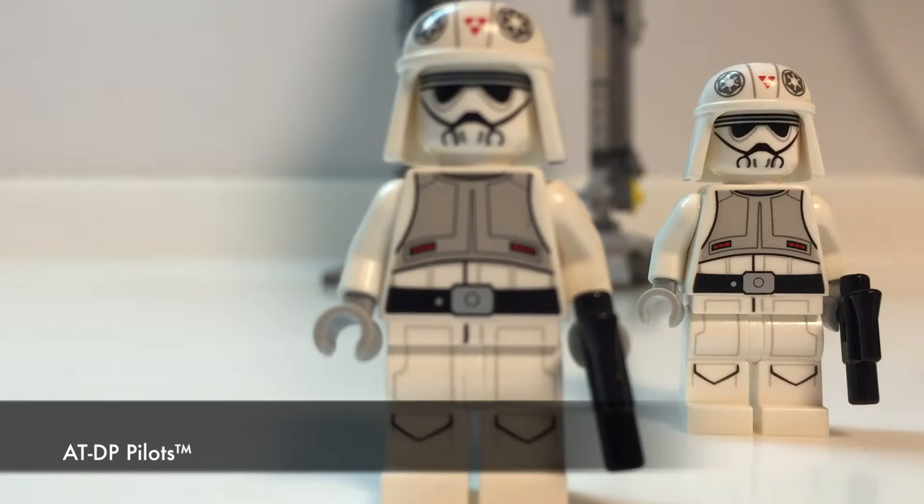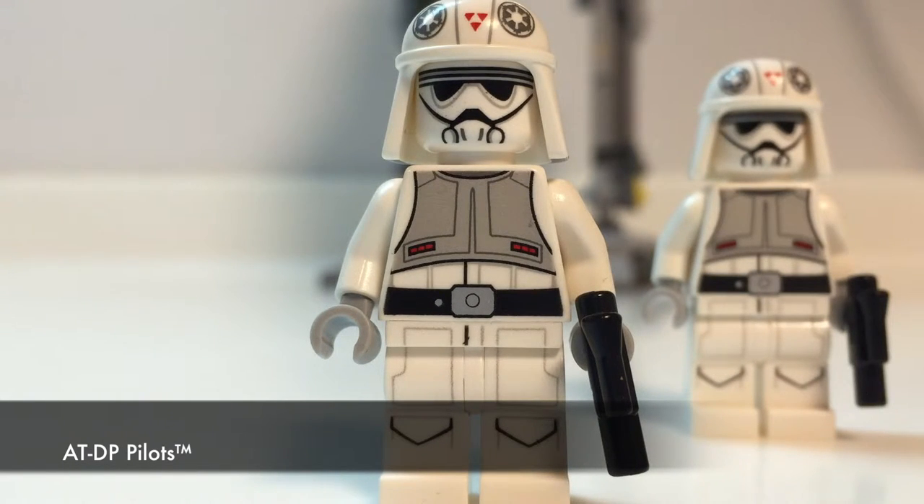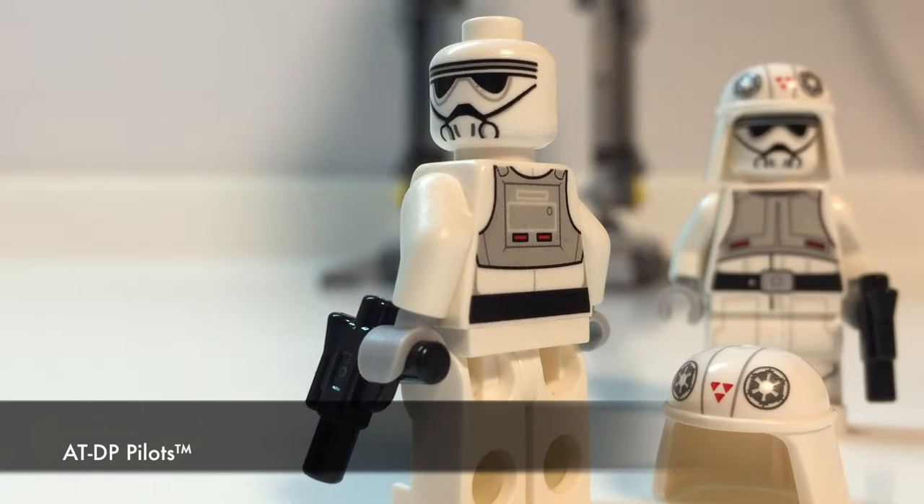Next, we're looking at the two ATDP pilots. The different tones on the torso are really fine and you can see that they connect accurately from top to bottom. There are no faces given to these pilots; instead, they have shadow prints to give a sense of surface and texture. Likewise, the rear torso is detailed. No prints on the legs and sides either.